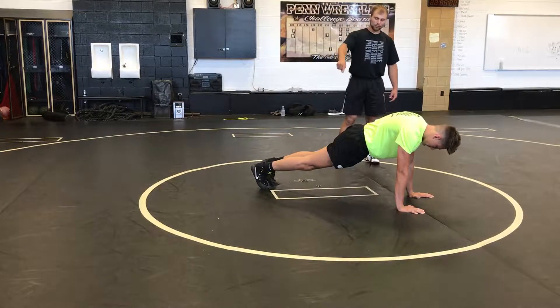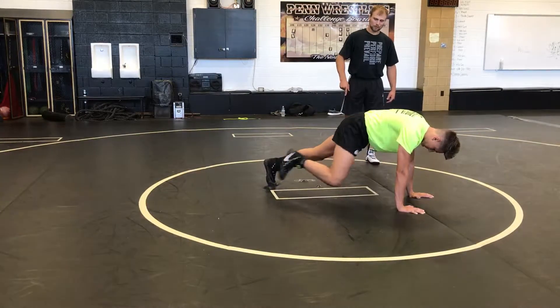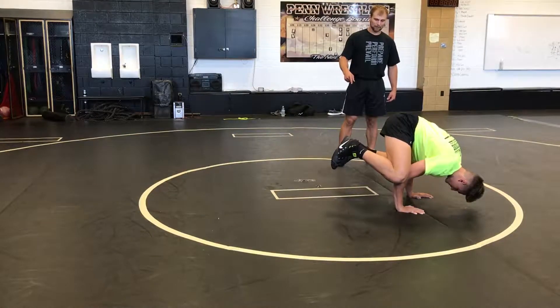Once the athlete can breathe and hold that position, we're going to work on a mountain climber where you're bringing your knee to your elbow. Go ahead, Noah, demonstrate that. Then I want you to try a frog where we go completely off of the ground with those back legs and then kick back.